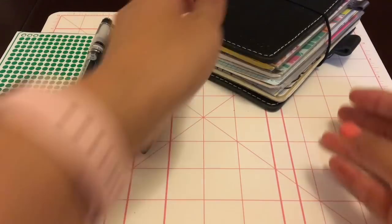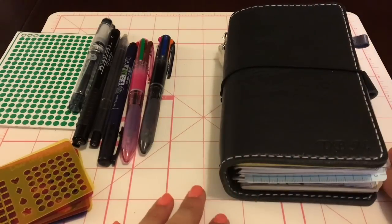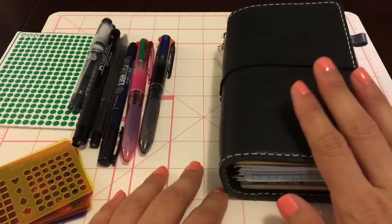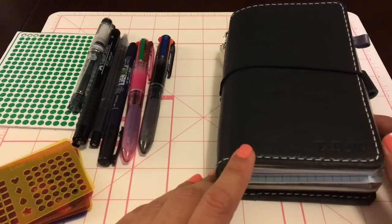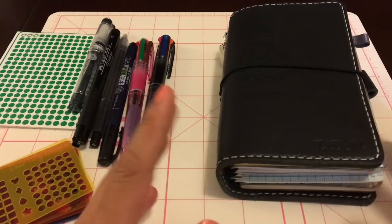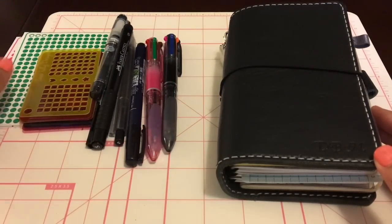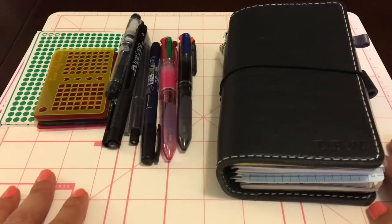Sticker-wise, I have my Erin Condren ring planner so I'm not really worried about decorating right now - I'm keeping it simple and it's really working for me. I haven't touched my ring planner in about a month. The setup is working fantastic. If you have any questions, let me know. If I get a different traveler's notebook or change things up, I'll do another setup video. If you want to see how I do the bullet journal daily planning, let me know in the comments. Hope you enjoyed this video - have a good day!